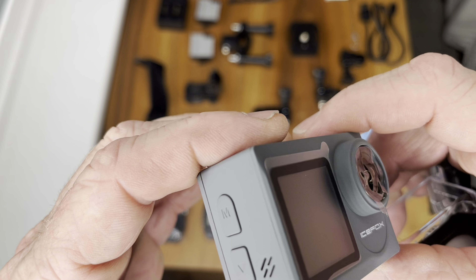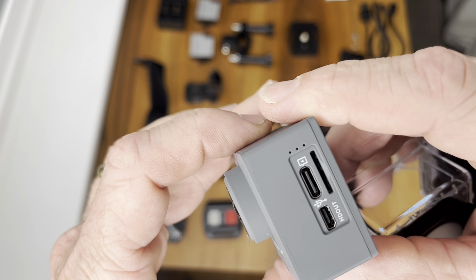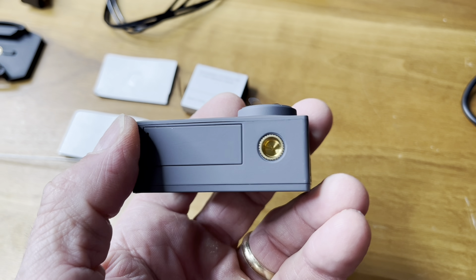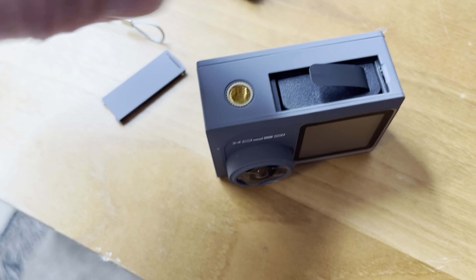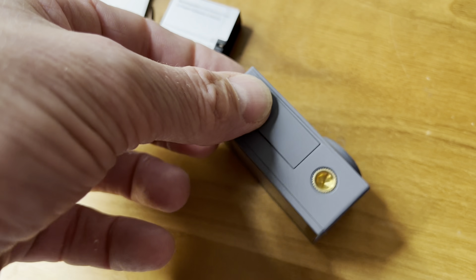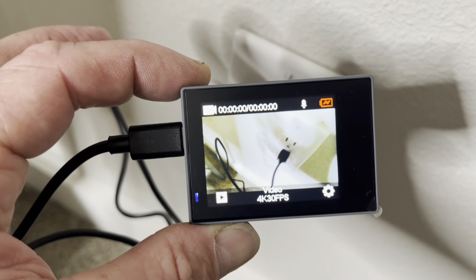That is going to be awesome for videotaping. I'm going to go through all the functions on this thing, get a look at it, and charge it up. The first thing I did was put the battery in — the battery goes in right here. You just pop this open and the battery slides in and out of there. There's a little tab right there. Now go ahead and get one of these micro SD cards and slide it right in there.